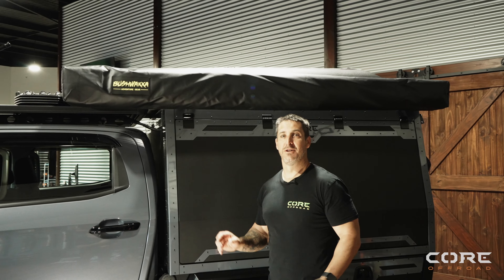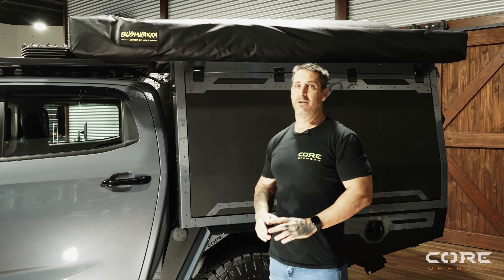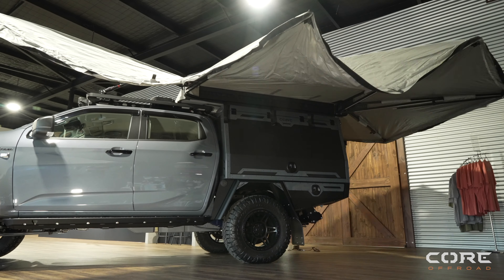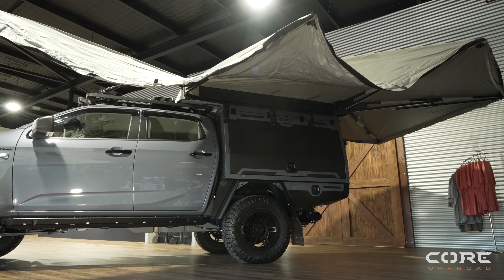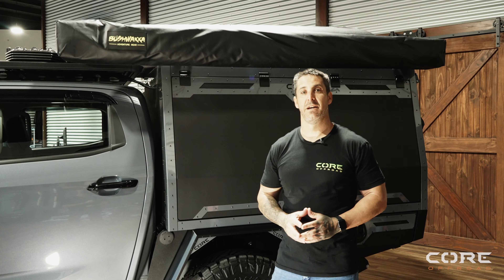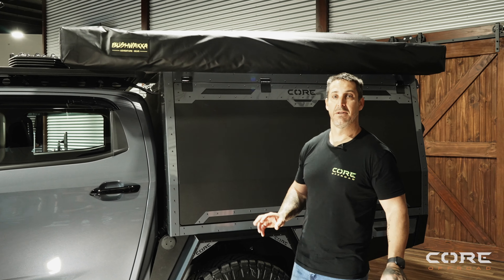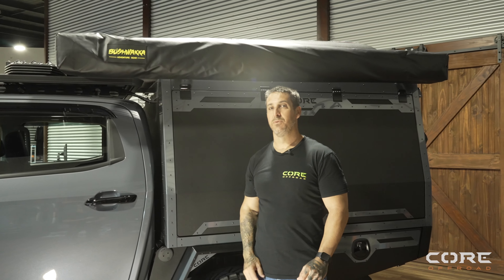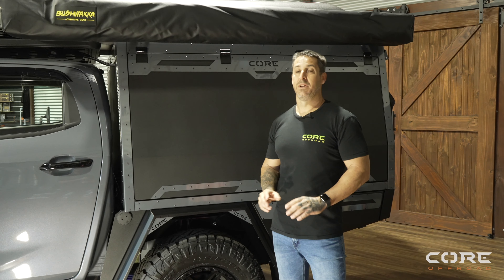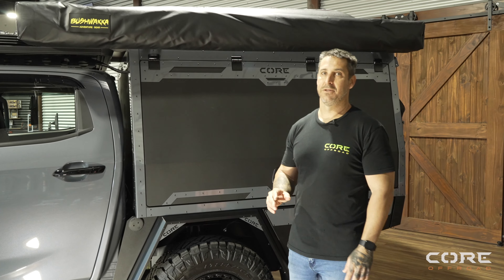Another standard inclusion across all of our range of canopies is the Bushwacker 270-degree awning — the new 270 Extreme Complete Darkness awning. It comes with work lights inside which are amber and white, and it's self-supporting, though it does come with legs if it gets a bit windy. They are a fantastic awning, hence why we use them across our complete range. You don't have to have a canopy to get one — we sell them in store, we have stock, and we can even fit it to your car, roof rack, or another canopy. Drop in and see the boys in sales.